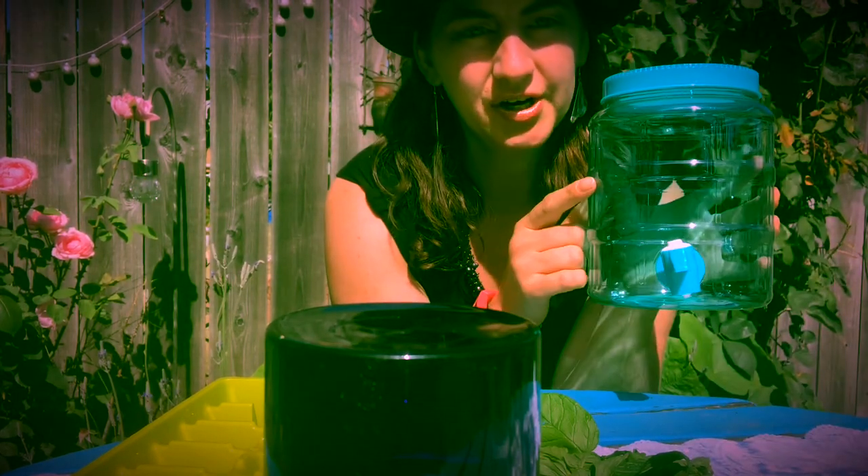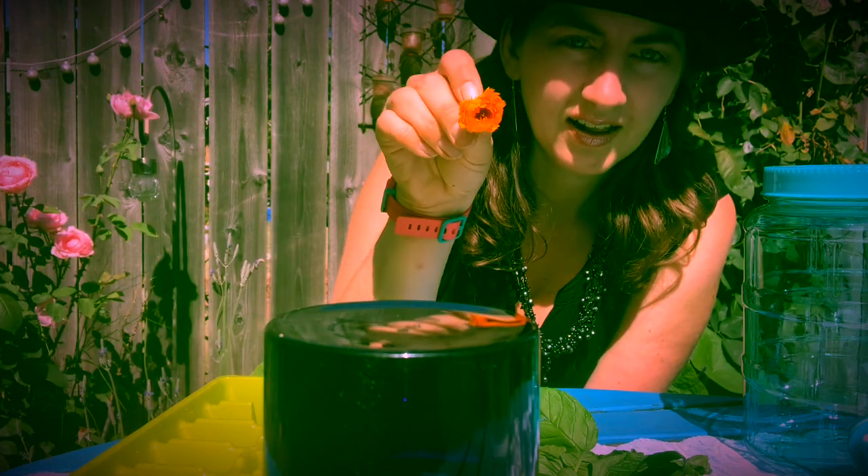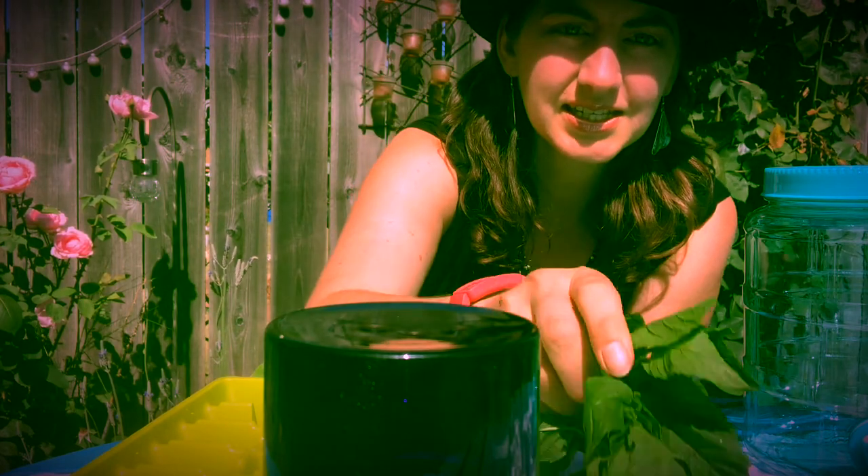You can grab a jar or a tea maker, some water, and if you'd like, some flowers that are edible. Here I have my little calendula flowers, some pansies, and some mint leaves to make some fun ice cubes.